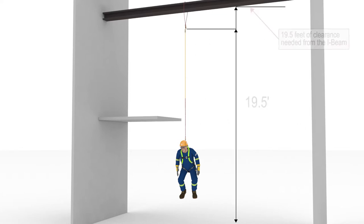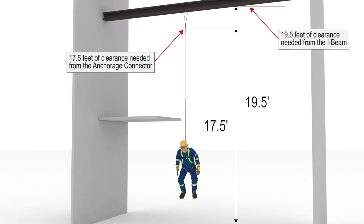Abel needed 19.5 feet of clearance from the I-beam, or 17.5 feet from the anchorage connector, or cable wrap.